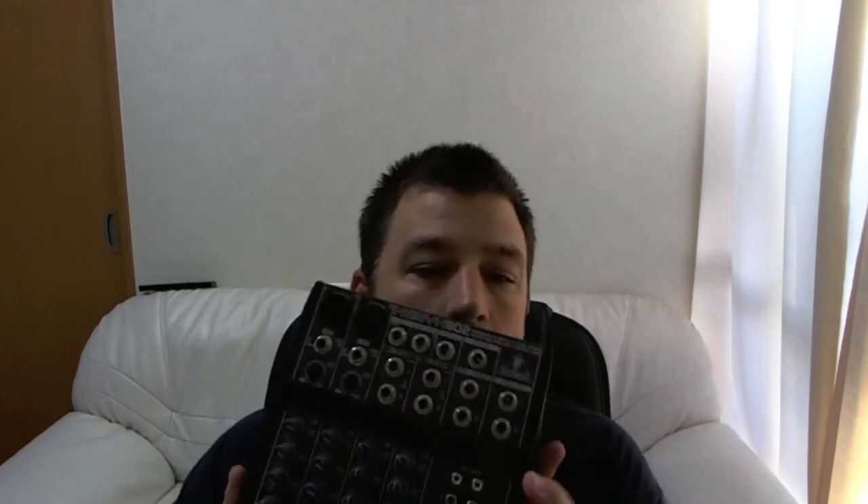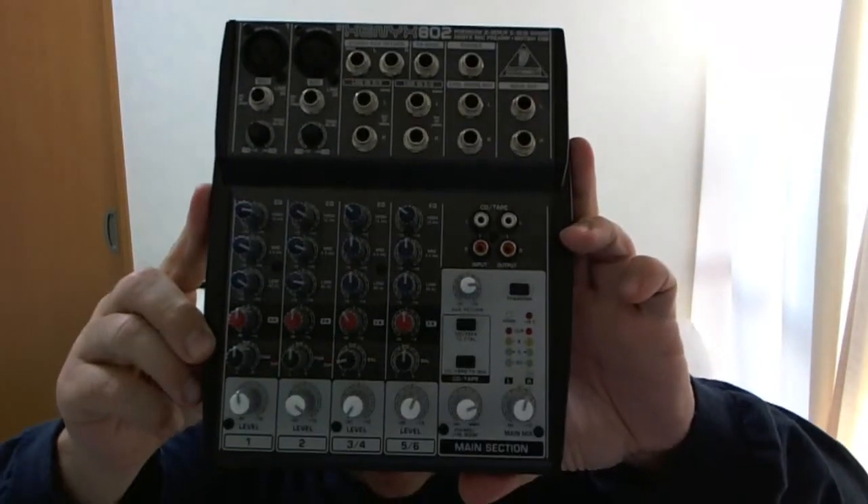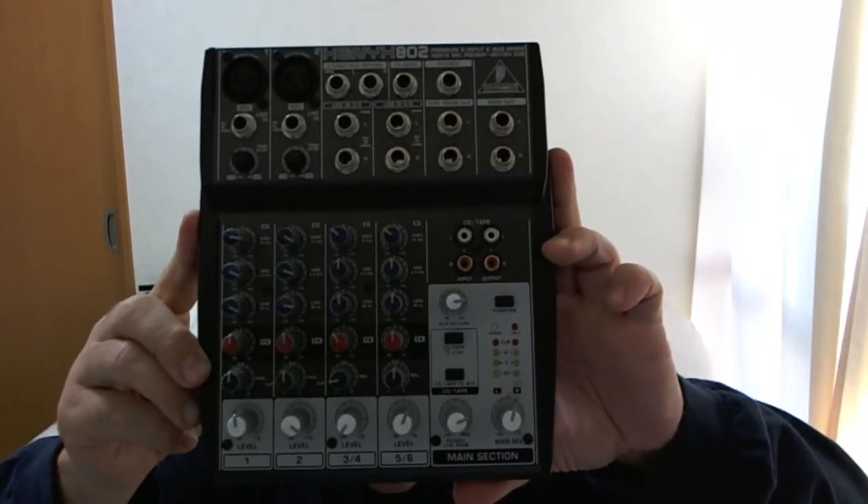Hey, how's it going everybody? This is ET from R32 Media. Thought I'd do a little video on my mixer. This is the Behringer Zenix 802. It's a premium 8 input 2 bus mixer with Zenix mic preamps and British EQs.